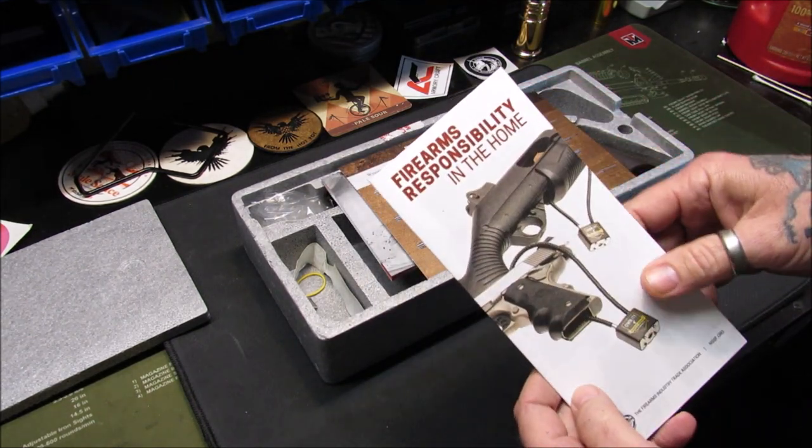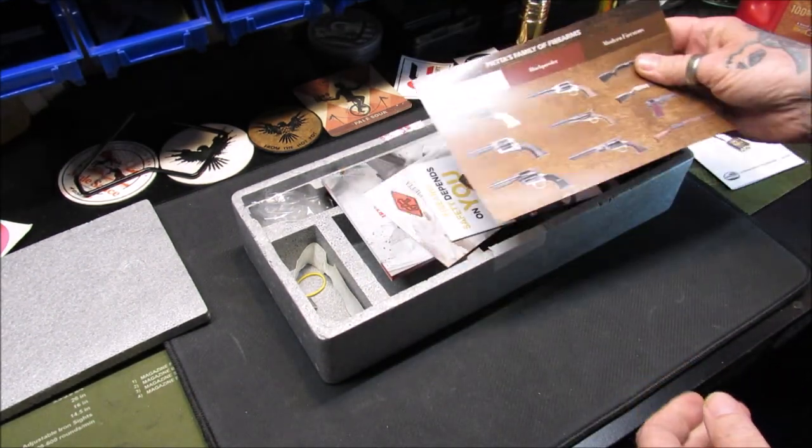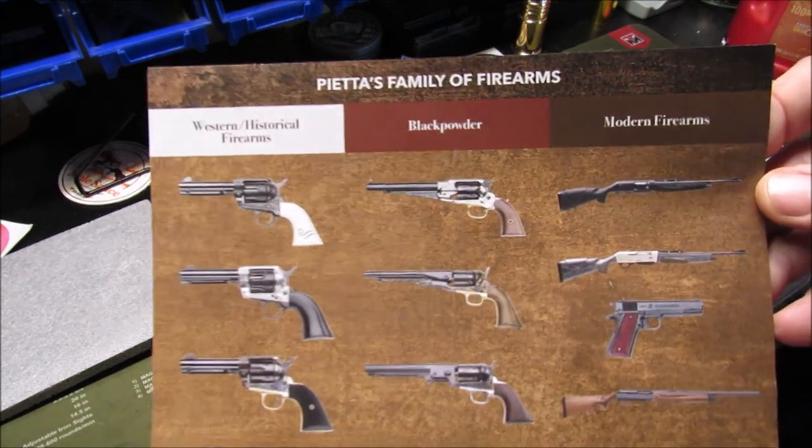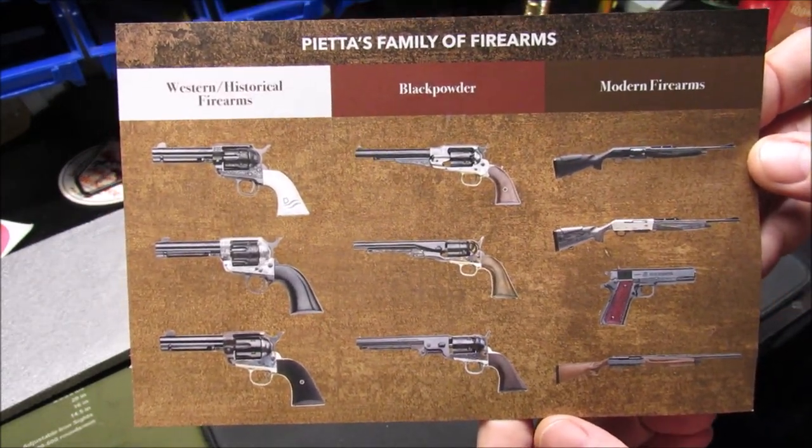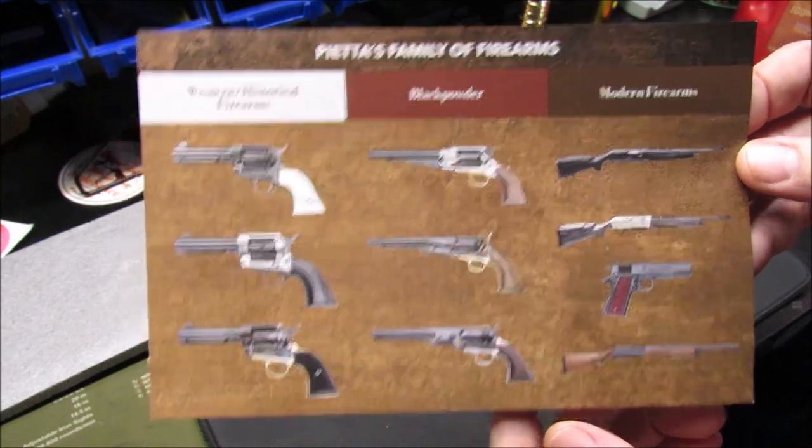Let's get this out of its styrofoam packaging. First we've got a firearms responsibility insert, and next we have Pietta's family of firearms — pretty cool Western historical firearms, black powder, and modern firearms.